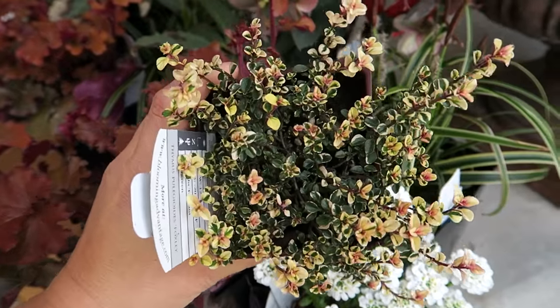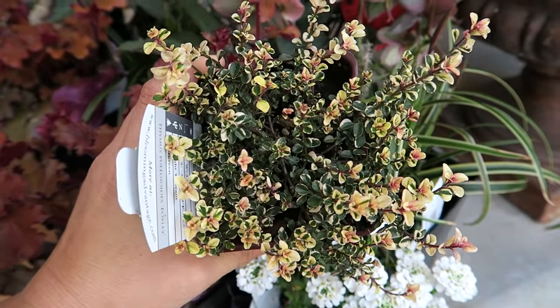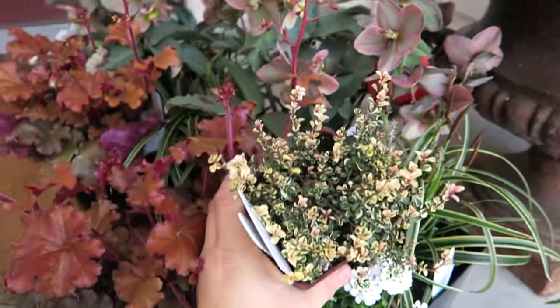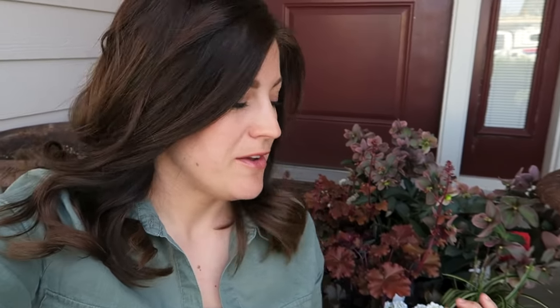This is a Foxley Thyme and I have never planted one of these before. I didn't know that they are actually hardy in our area — they are a Zone 5. But look at all the colors in that, it like draws all of these together and brings them all together. I think I'm going to tuck that in right along one side. That's kind of what I've got going on as far as plants go.